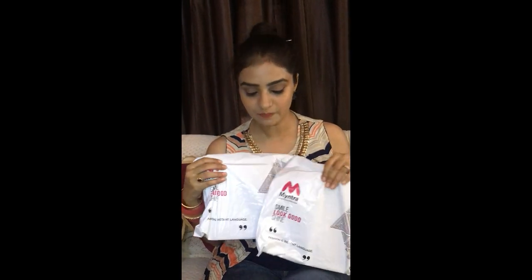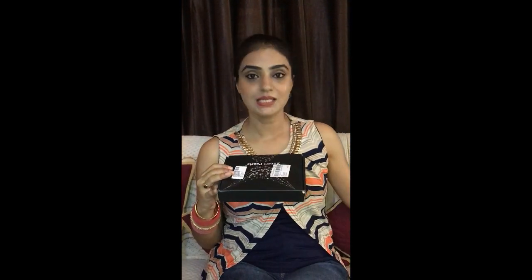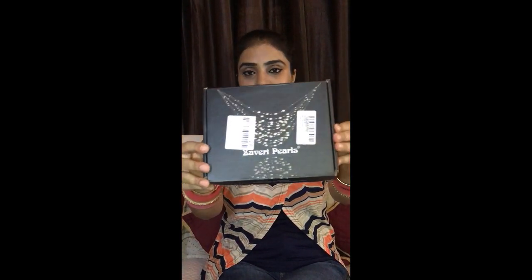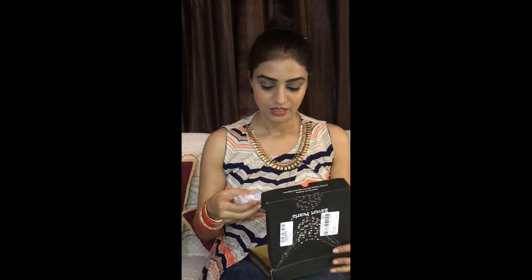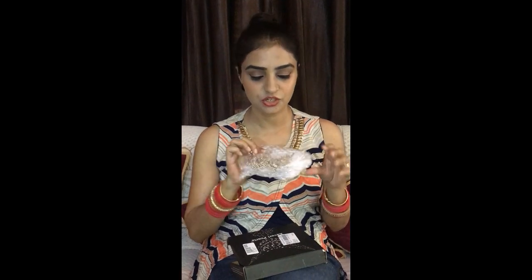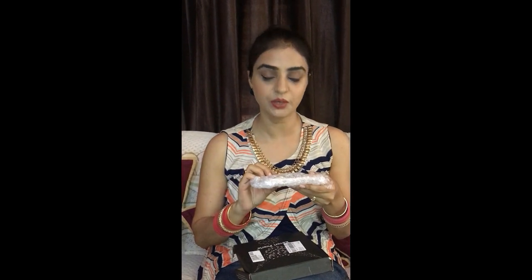Recently I ordered two jewelry pieces from Myntra and these are two beautiful earrings pieces. I received some of this packaging from Myntra. These two earrings pieces are Zawiri Pearls and they are received in this box. This packaging is very good — because of the bubble packaging, any jewelry item has reduced chances of breaking.